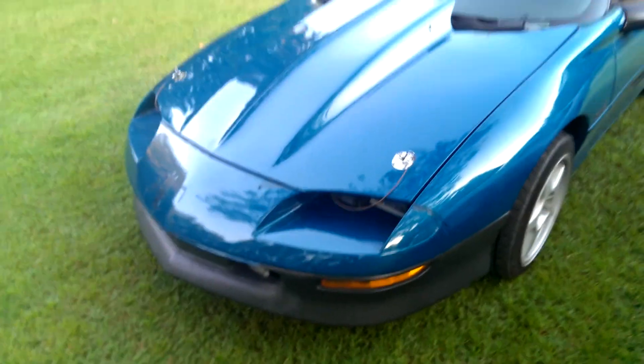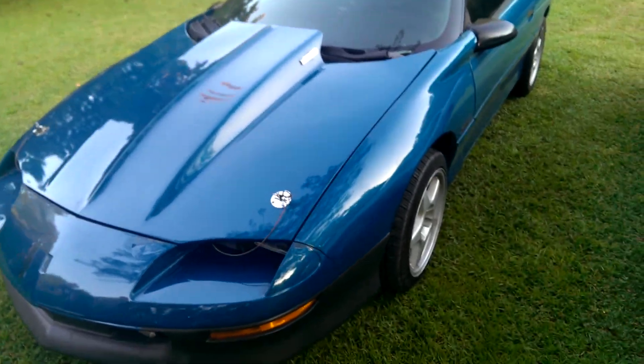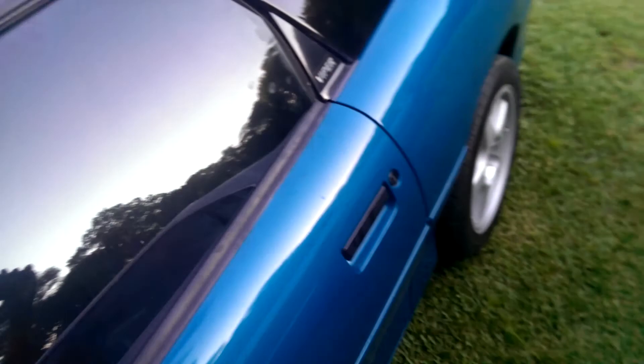As you can hear, this beast fucking rumbles now. That's just a little teaser, but there'll be more to come.